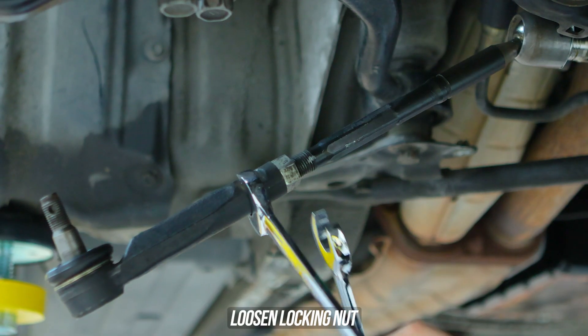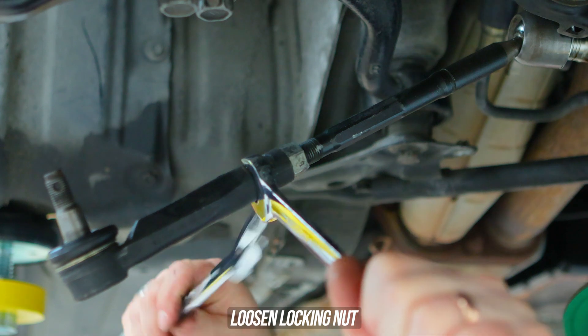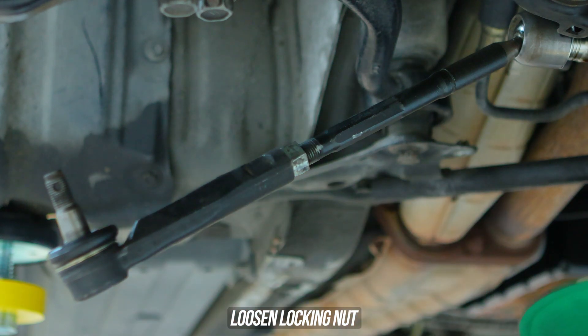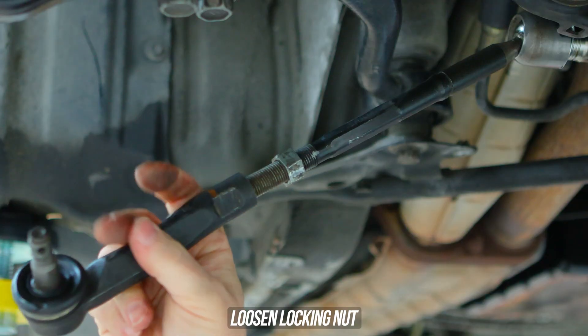While removing the OEM bits, head on over to the OEM tie rod end. Hold the tie rod end with one spanner and crack the locking nut loose with the other, then go ahead and wind the tie rod end off the inner tie rod.